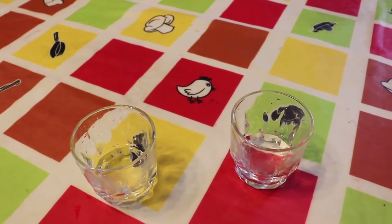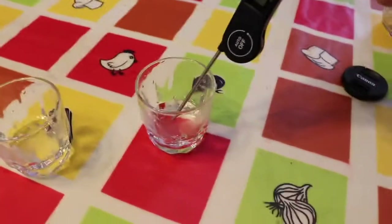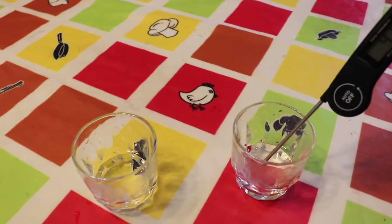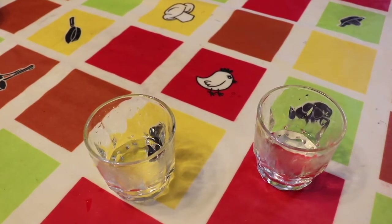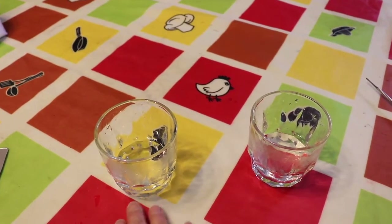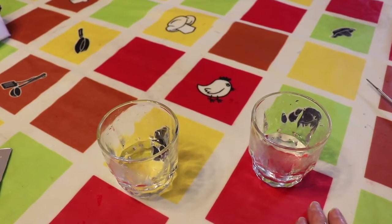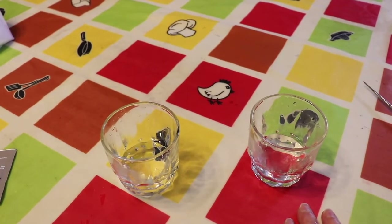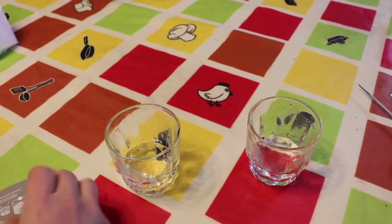We have two glasses of water here. We're going to put our pitcher yeast in — both will have EC 118. One will have just plain water, and the other will have a teaspoon of sugar and a teaspoon of yeast energizer, to see what the difference is when it comes to starting fermentation.